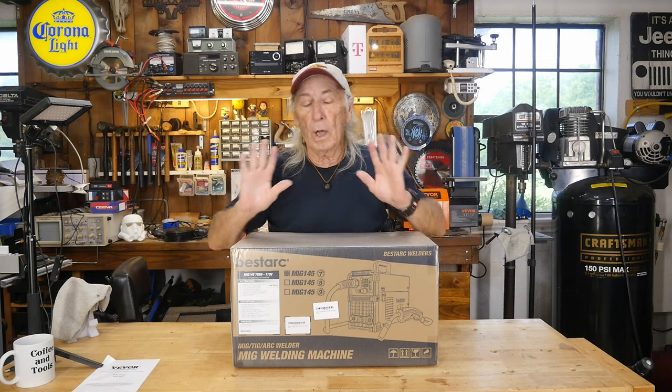Howdy folks, you know the technology for welding has just evolved so much. It is amazing what's out there right now. And I gotta thank a company called BestArc. They have sent us some stuff before and they sent this in for review and I'm thinking this is gonna be pretty amazing.